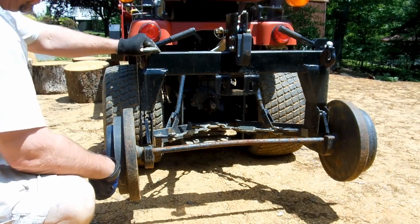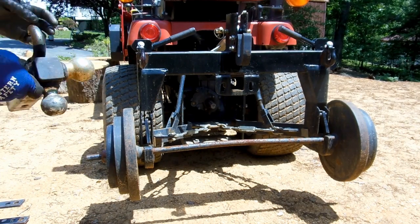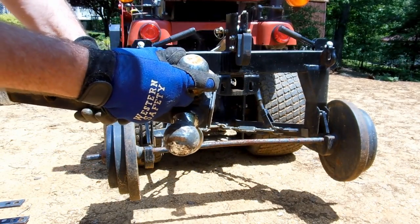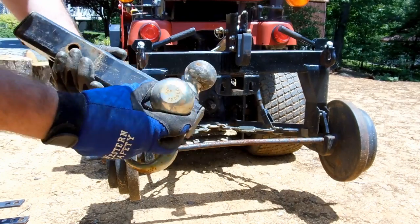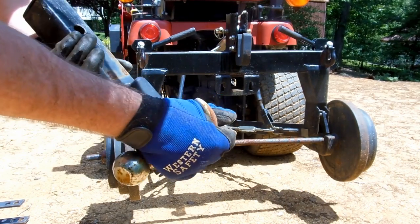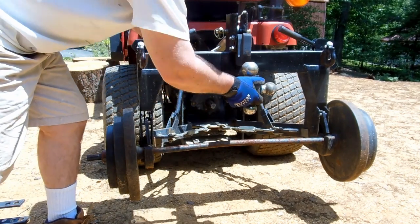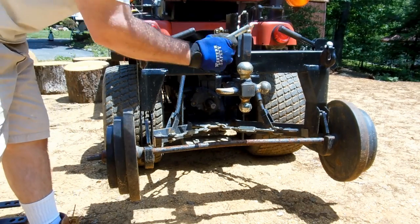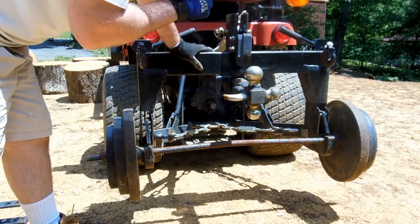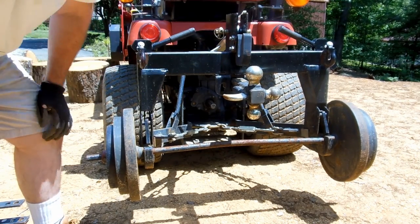Then you can take a standard Reese hitch receiver. To be as universal as possible, I picked this one up on Amazon. It has three different size ball hitches: one and seven-eighths, two, and two and five-sixteenths, as well as a hook for a tow strap. You just slide this in and put your pin in to retain it. One thing you might find though is this could be a little bit too high off the ground for what you want to do.